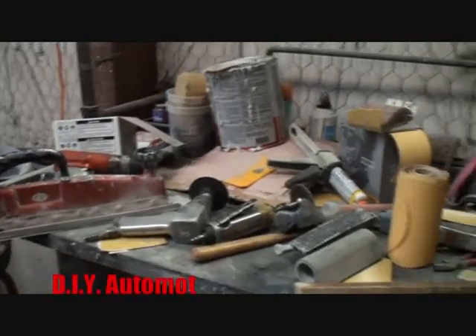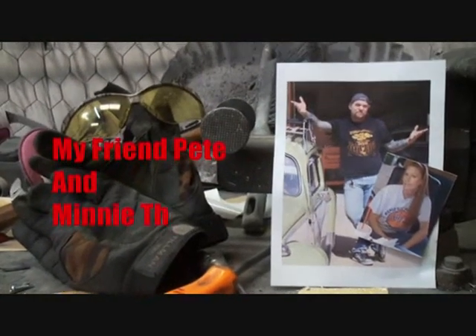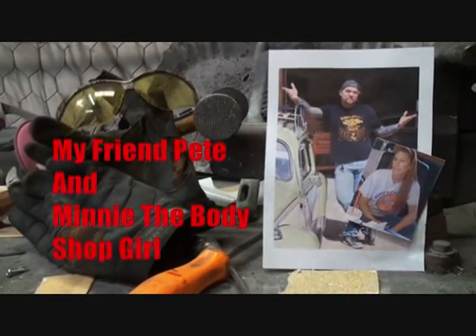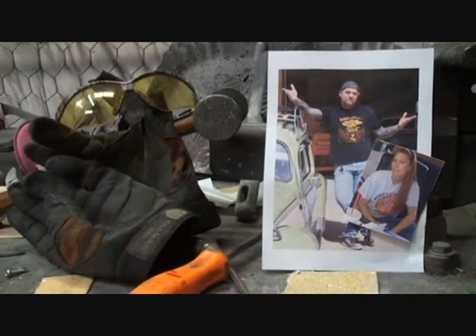Hey, Pete here with a tech tip that's real, real handy for all you guys out there that are painting cars and painting trucks, especially trucks. You might be painting a tonk — I don't know if you know what a tonk is, or is it called a donk? Anything that's got big, giant wheels, this tip is going to help you, the painter guy. Welcome to DIY Automotive School with my friend Pete and Minnie, the Bodyshop Girl. It's everything you need to know about cars and more.